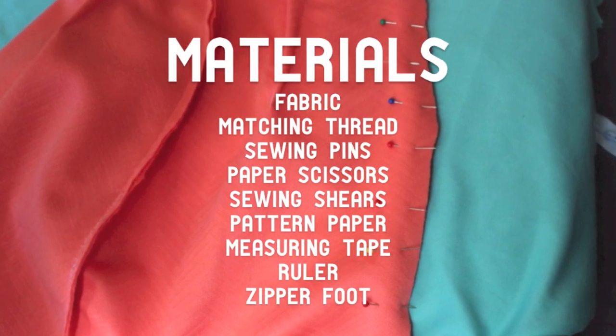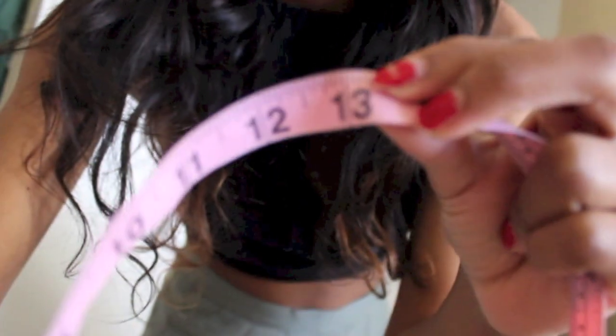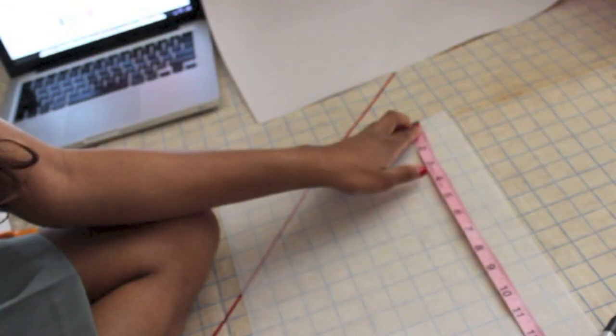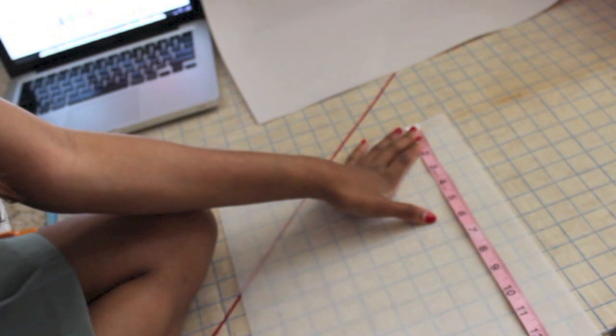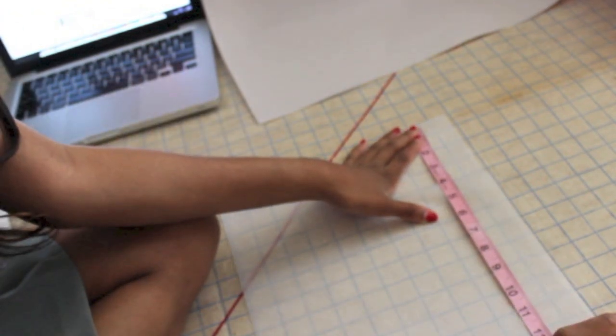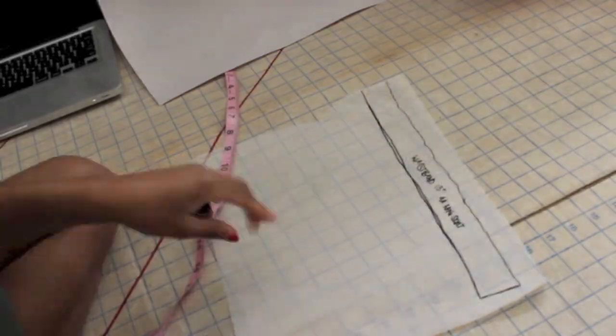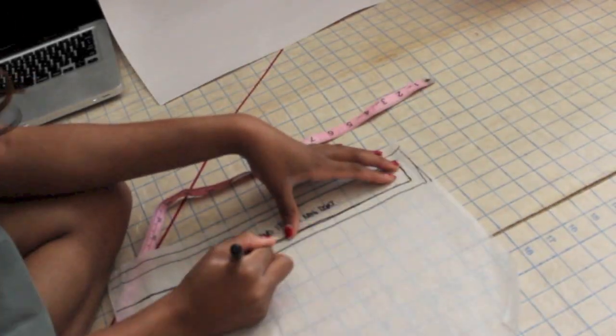I took my pattern paper and put it aside so that I can measure my waist, get my waist measurement and then divide it in half in order to make the waistband. I'm using the 13 inch measurement across to draw a straight line, then a parallel line under it that's also 13 inches, matching them up 2 inches apart. So you're just making a rectangle the half length of your waist measurement and whatever width you want your waistband to be once it's folded in half.